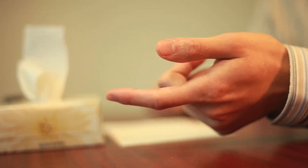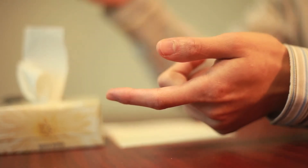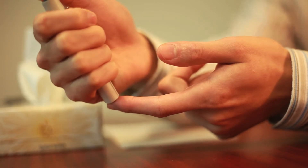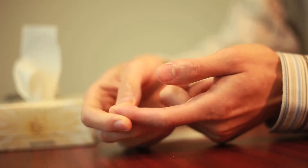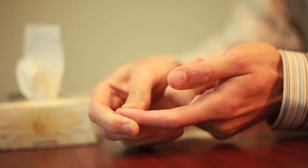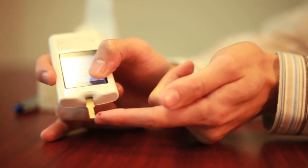This is the stage where most people get anxious because they're getting a little finger prick. However, these lancets are adjustable so you can minimize the pain, still get a good blood sample and a good blood test.